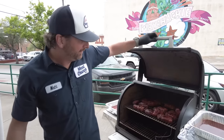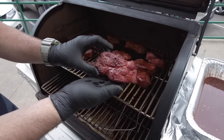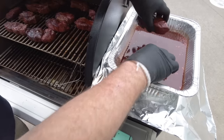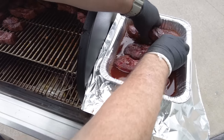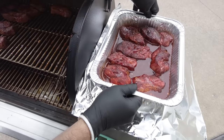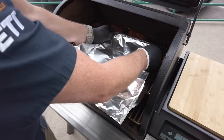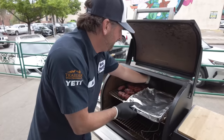All right guys, we've been cooking about an hour and a half — look at these, look at the color. Those look great. We're going to put them in the braise — that's what we were looking for, that super good color. These are temping about 170 degrees internal temperature. We're going to put those in the braise mixture we made — this is the apple and brown sugar mixture. We're going to cover it with foil, wrap it up tight, and then get our pineapple habanero mix for the other.